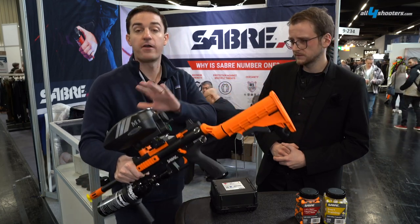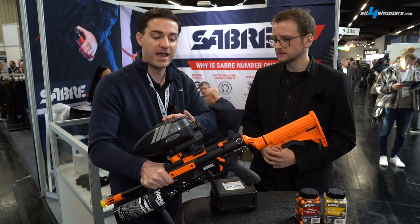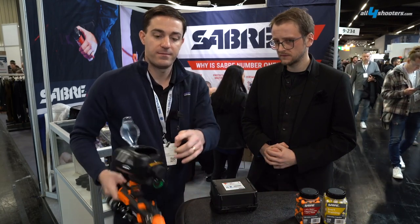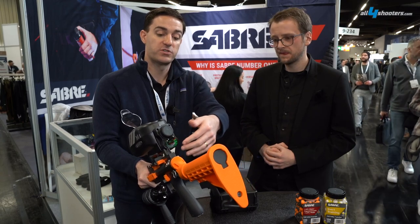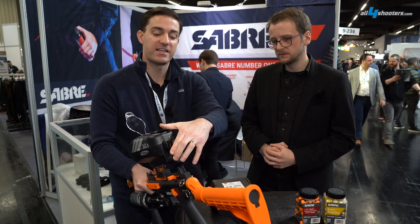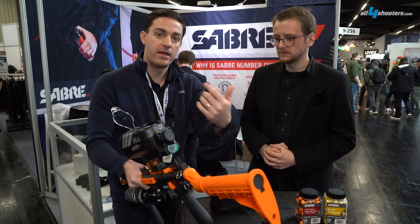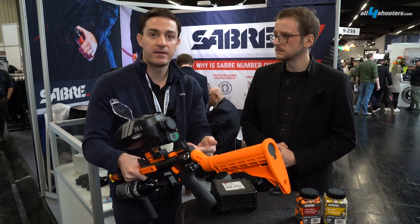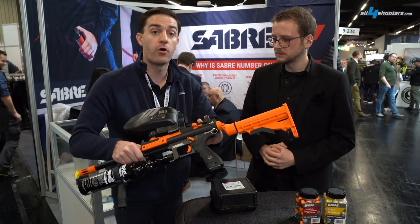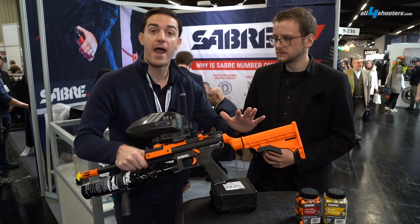It features a 180-round hopper, so this will hold 180 projectiles. It's also fully mechanical — it's got an internal arm system with a spring-loaded wind-up mechanism. You back this out and load the projectiles in. Every single time you fire the launcher, it indexes a projectile in the barrel, which helps prevent jamming and allows you to quickly deploy projectiles at a rapid rate. This is fully semi-automatic and requires no batteries whatsoever.